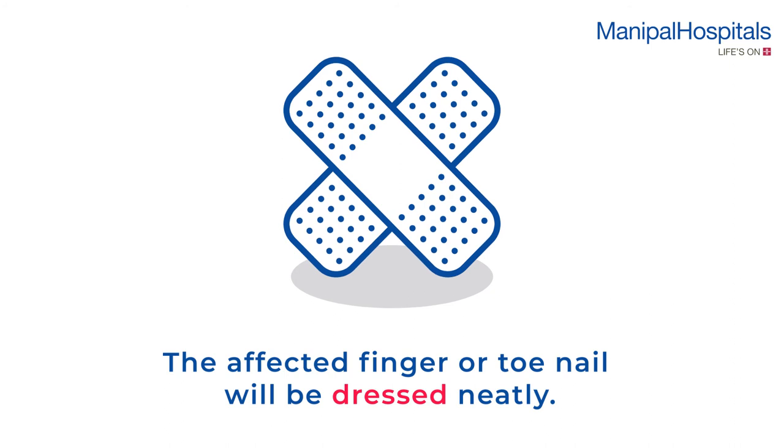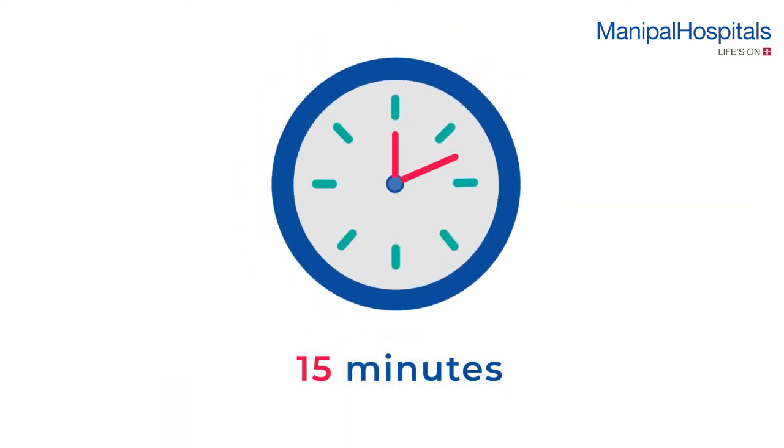The affected finger or toe nail will be dressed neatly. This invasive procedure usually takes about 15 minutes.